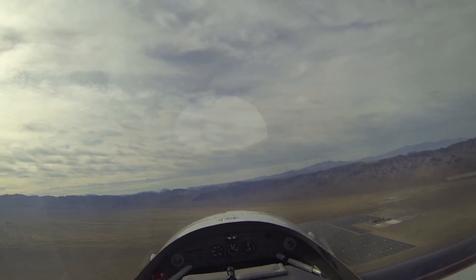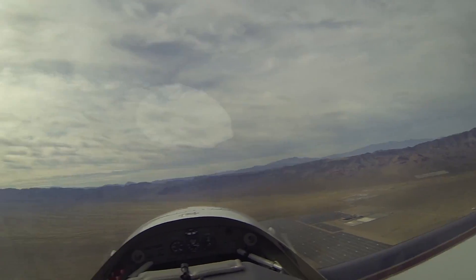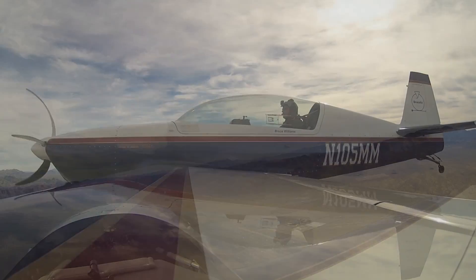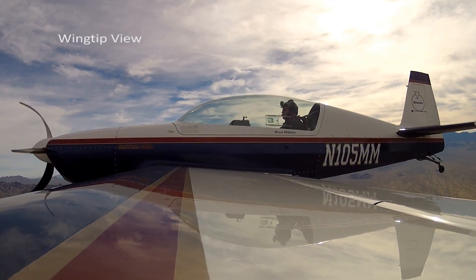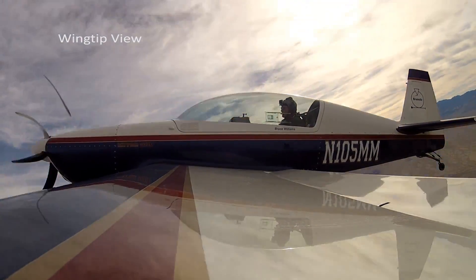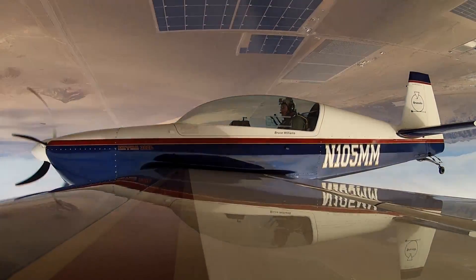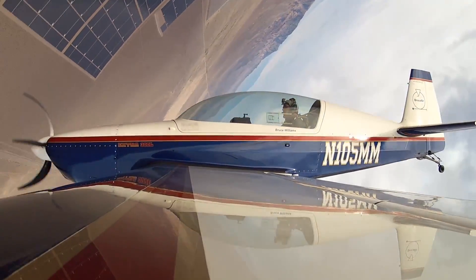We're at 2,000 feet, 140 knots at the bottom, and that's because I pulled about four and a half, five G's there. Back at 5,000 feet, 125 knots — rolling again. One, two, and now pulling through: power way off, pulling hard, pulling very hard.